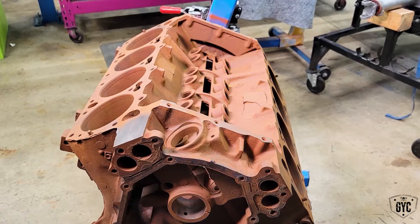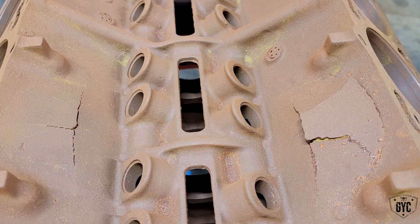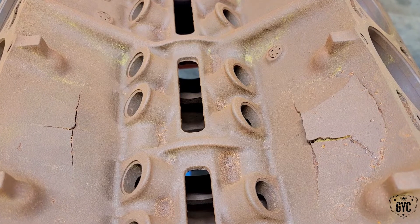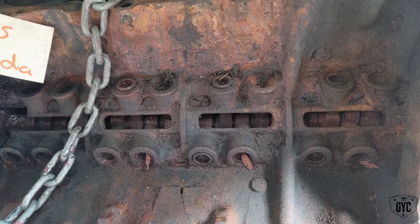It's interesting because the broken area in the valley is the same on both sides in the same area, meaning they're just horizontally opposed to each other. One side is a little bit worse than the other, but they're in the same area of the block. The real downside to this is the shop is saying they're not able to tap that metal back down and weld it, or drill into the crack and stop it and repair it.